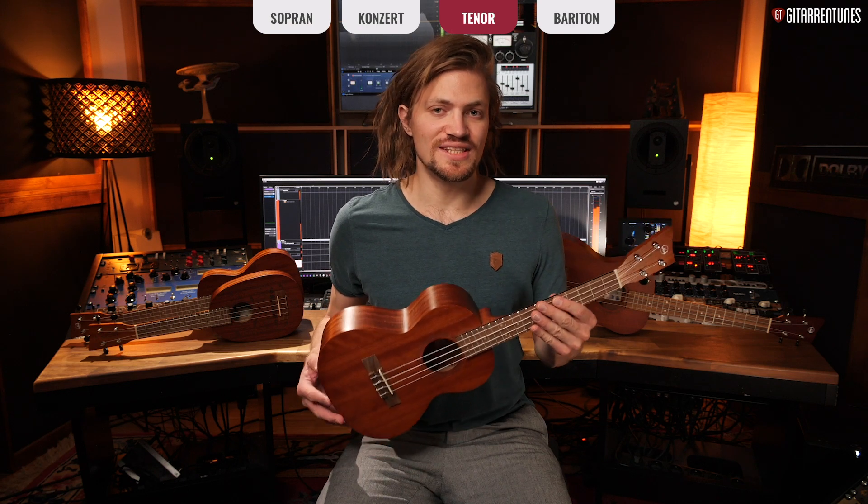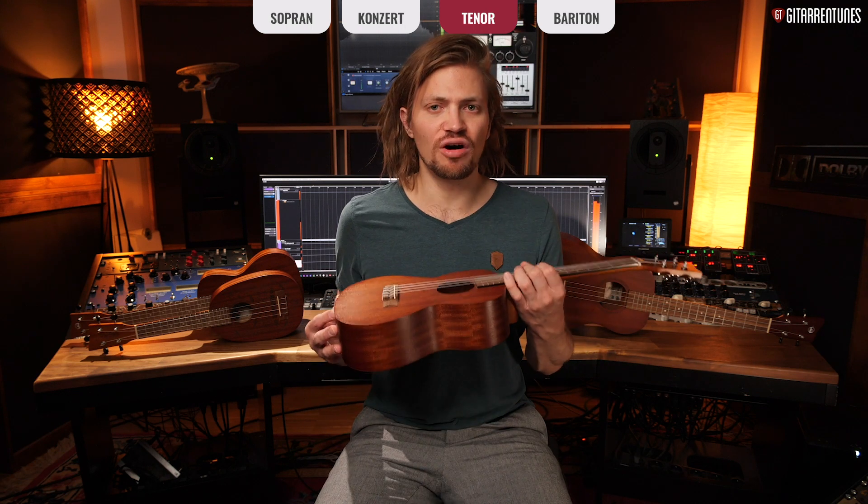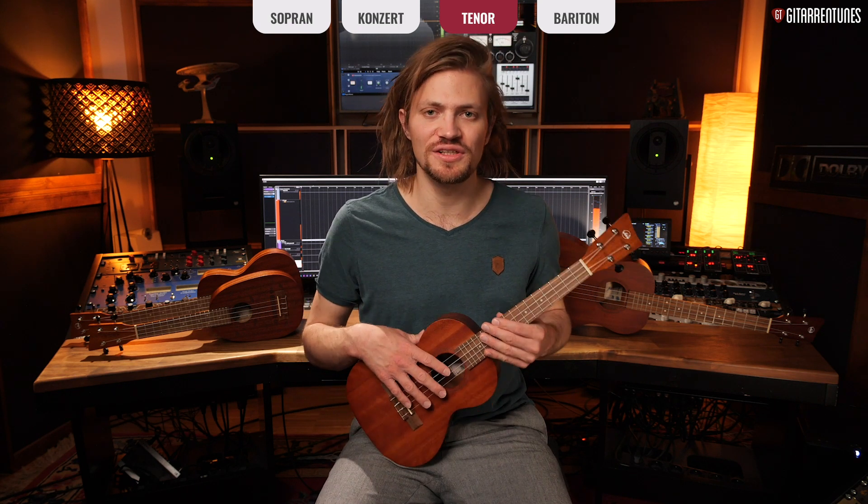The next size up is the tenor ukulele. With the tenor, we make a slightly bigger jump — its scale length is approximately 43 cm, and it's again deeper compared to the concert ukulele. That means a longer scale, a larger body, more resonating space, more lower frequencies. Let's hear how that sounds.